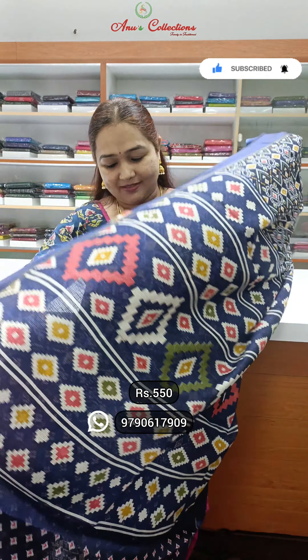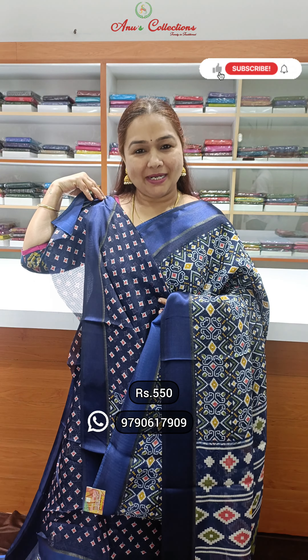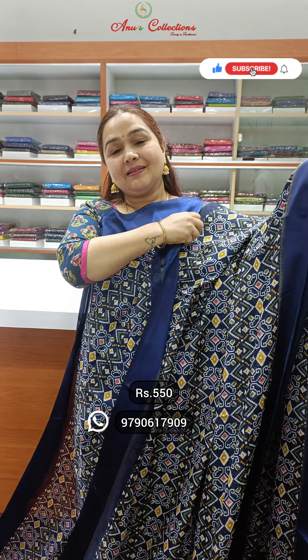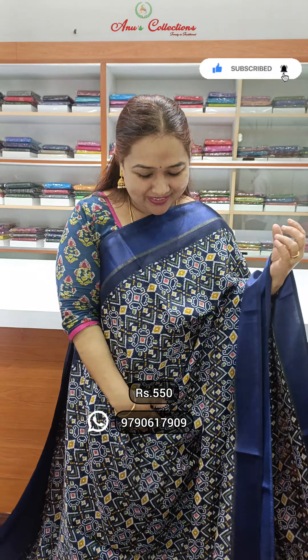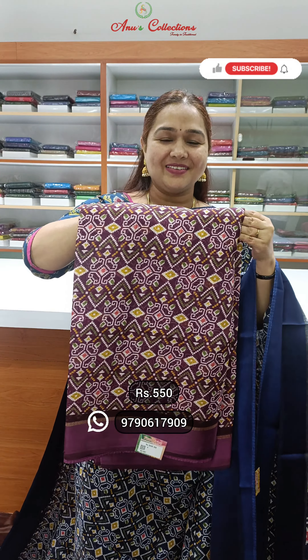Lovely blouse and a blue blouse, priced at $5.50. This is a single color sari — the blouse is the same color. It's a very good color. And this is a very pretty dark wine shade.